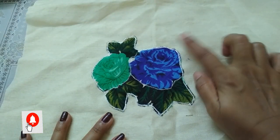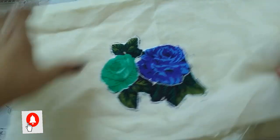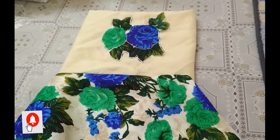I am going to cut the flower. I am going to cut the leaf here. If you like this video, don't forget to subscribe, like, share and press the bell button.